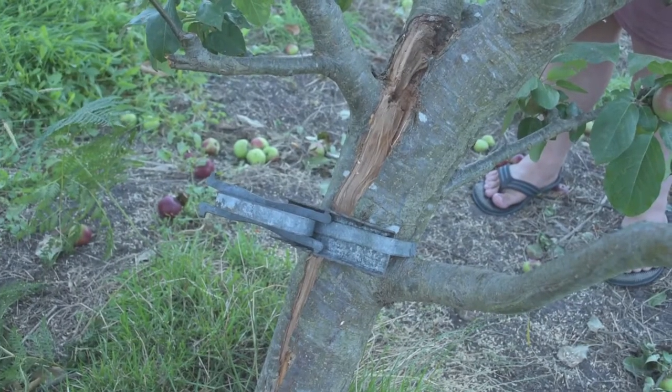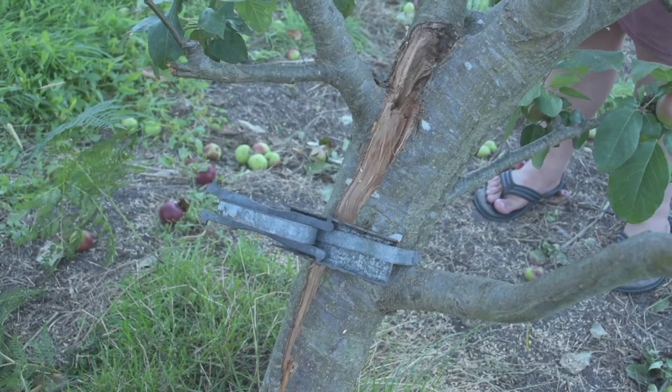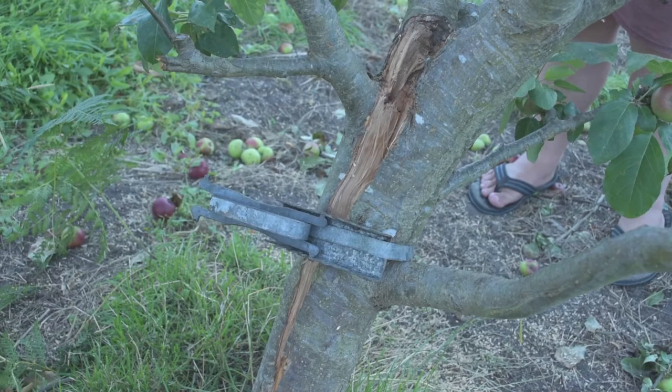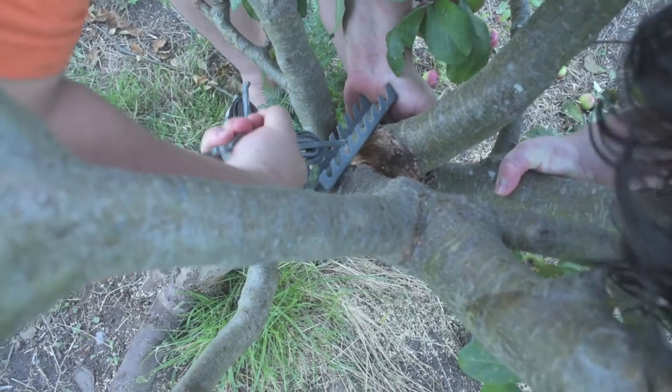I've had the idea of using the straps off beehives that were spare to bring the trunk back together. So the first one's on, then we will put another one on higher up. Second strap going on.